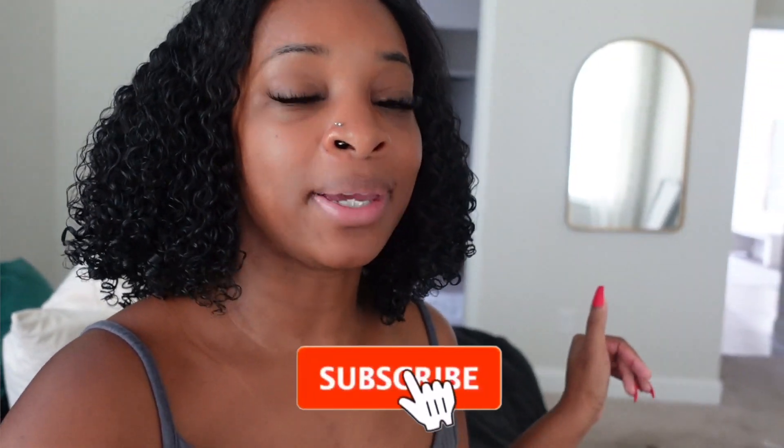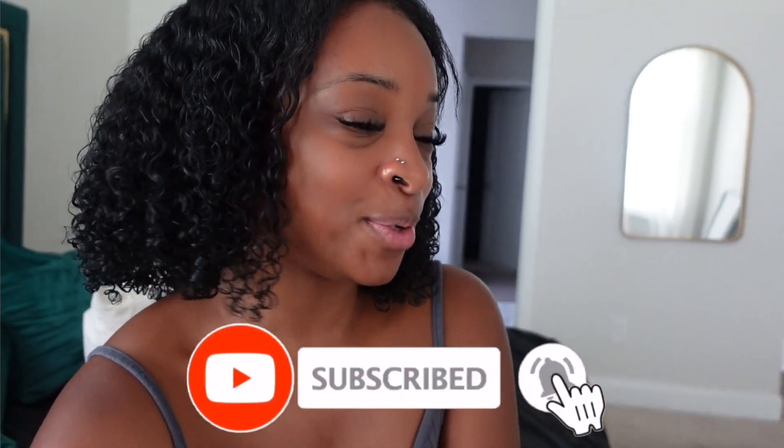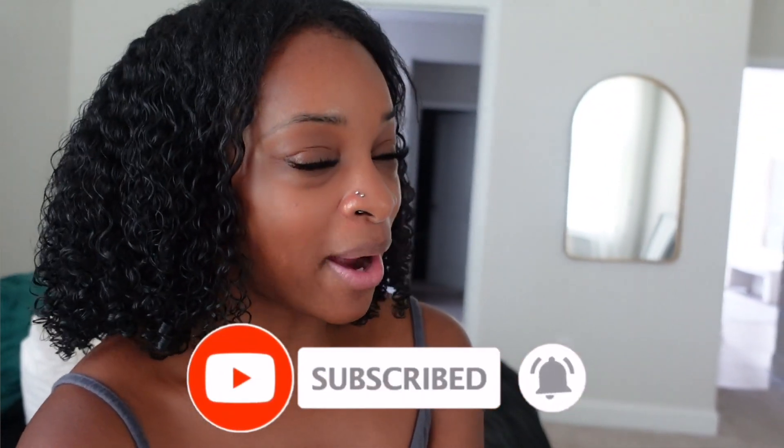I'm going to end the vlog here because I'm hungry — about to make a salad and relax for the rest of the day. Thank you guys so much for tuning in. Make sure you hit the subscribe button because I have some amazing news coming up, like a surprise for my subscribers. Click the notification bell so you'll be alerted when I post a new video. If you have any questions, leave them below. Stay tuned for part two of this bedroom transformation in my next vlog. Bye!